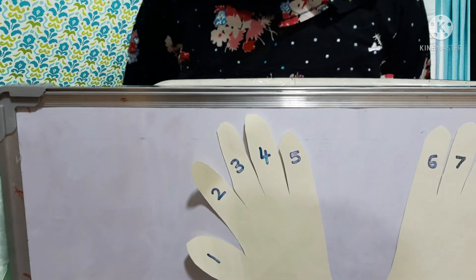I will fold the number two finger. Before folding, all the fingers will be tens. After folding, I count the remaining fingers: ten, eleven, twelve, thirteen, fourteen, fifteen, sixteen, seventeen, eighteen. Nine two's are is eighteen.